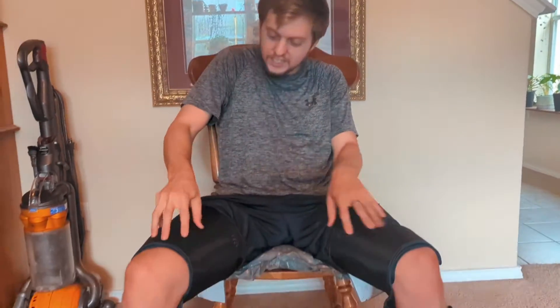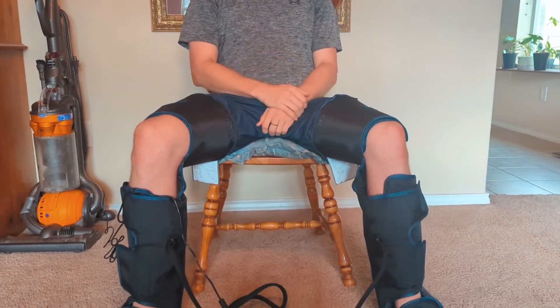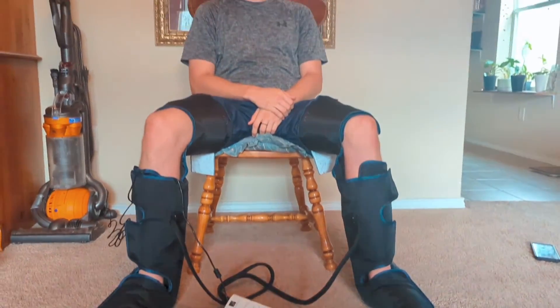Instead of going at one spot, it's like you've got 57 hands going on every single spot of your leg. It's relaxing and it feels good.